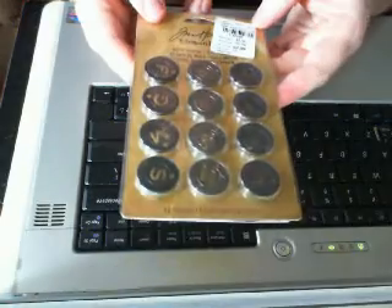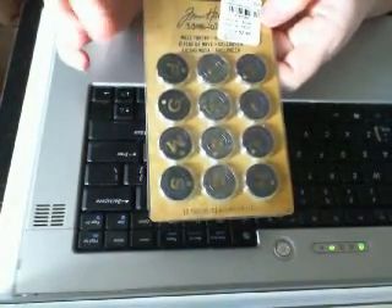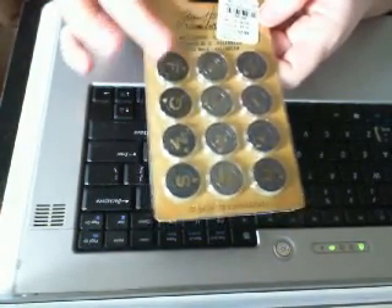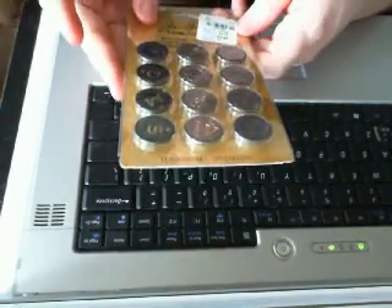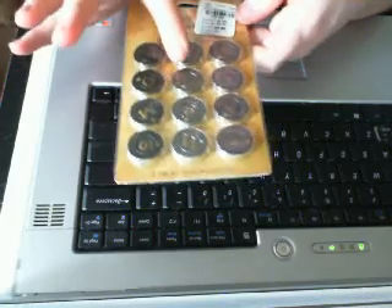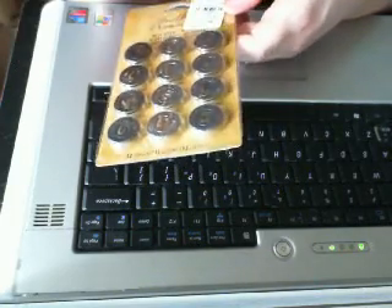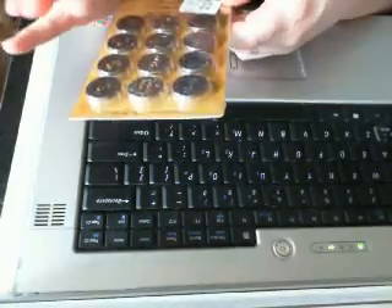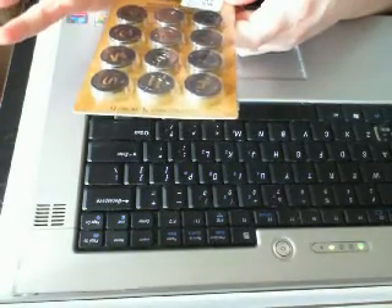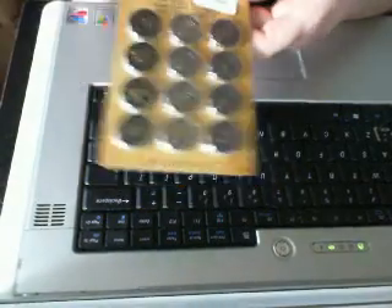Then she got me these Muse tokens. I live in Brooklyn and we used to use tokens like this to get on the subway, so these are really cute. But these are Halloween themed — they say things like Halloween, cobwebs, frightful, Twilight, Haunted, Masquerade, Spooky. The Twilight one — I can use this on a Twilight mini. I love it.